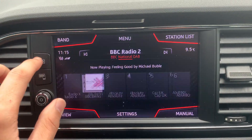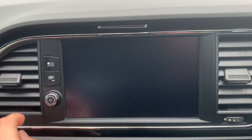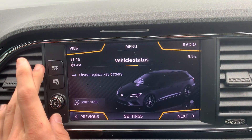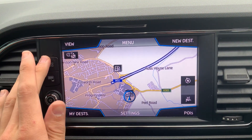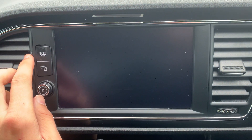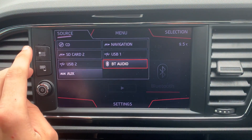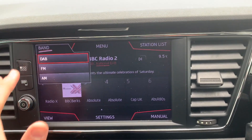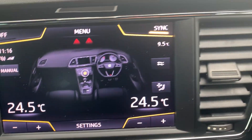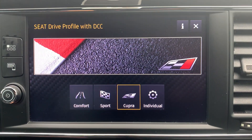Onto the infotainment system — you've got all these options here. You've got your Full Link, your driving data, maps, Bluetooth hands-free audio, media sources, and radio sources. You can also, on the infotainment system, adjust your air conditioning on the screen rather than down here, and you've got your dual zone climate control. Your different driving modes also pop up on the infotainment system.